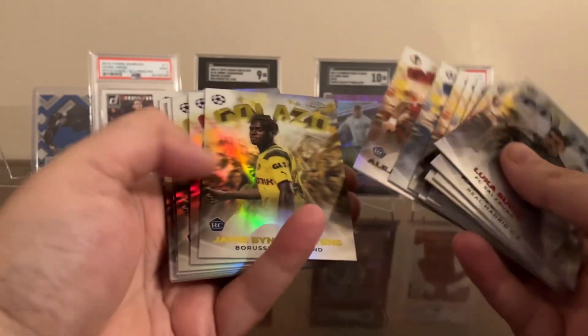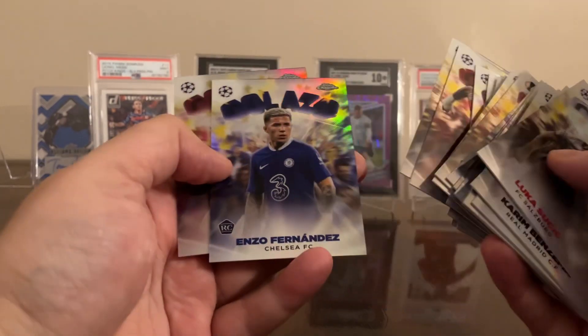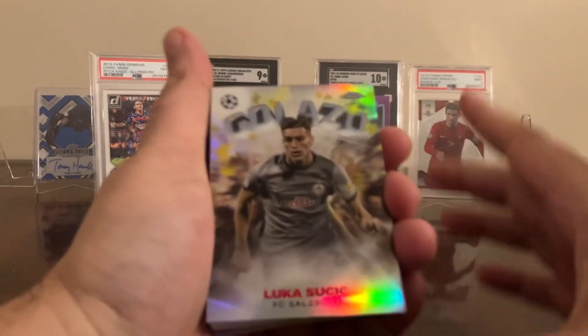Galazzo is also pretty plentiful. I definitely like the way they look — they're great looking cards. Enzo, Ronaldinho — very cool, but again super common. I think some of the parallels of this stuff could be pretty cool and might have some staying power.